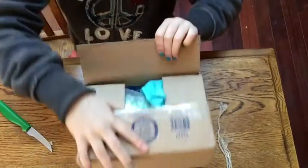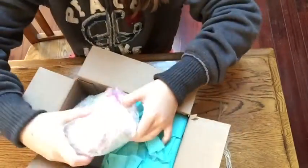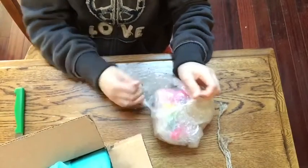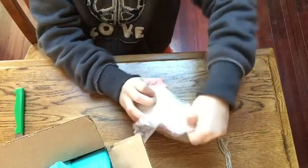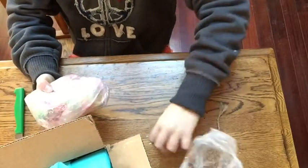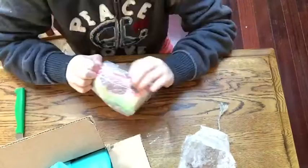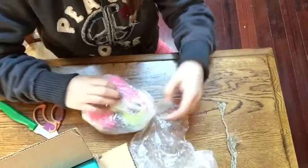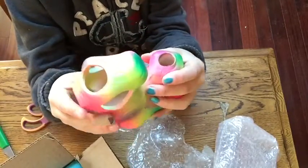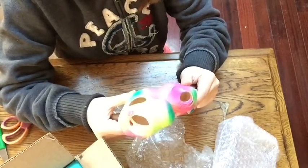Let's open this up. Here we have the ceramic rainbow cave that she sent me. She wrapped this really nicely. So this is basically the ceramic cave and as you can see it is neon color — pink, green, and purple. I'm not sure what tank I'm going to put this in but I will think about it.